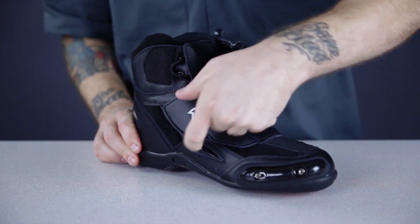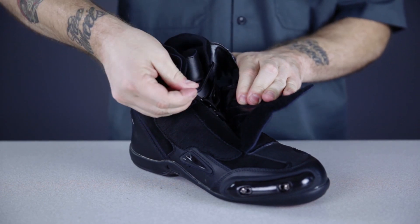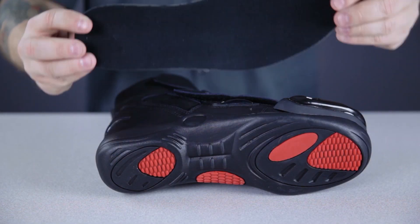They do, however, feature replaceable TPO toe sliders and a three-part closure system for precision adjustability. They also have a nicely done oil-resistant outsole and a removable insole.